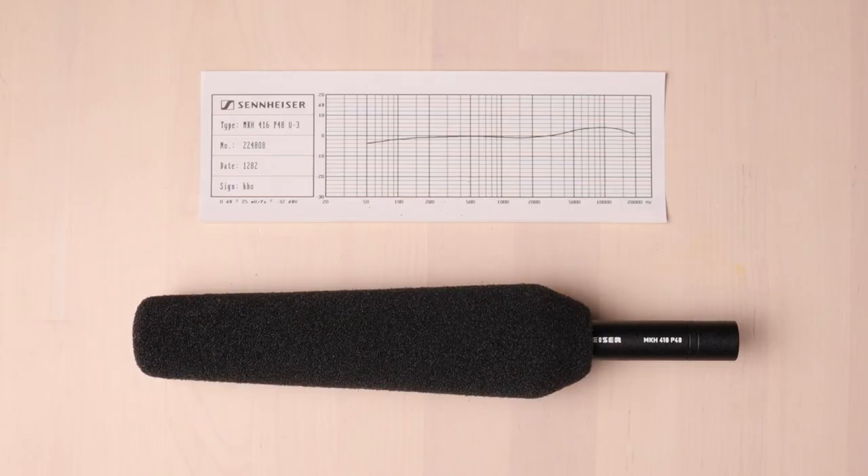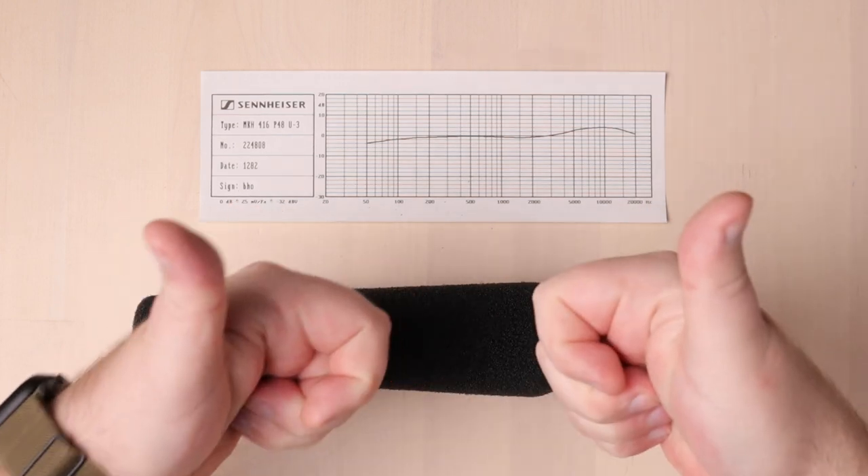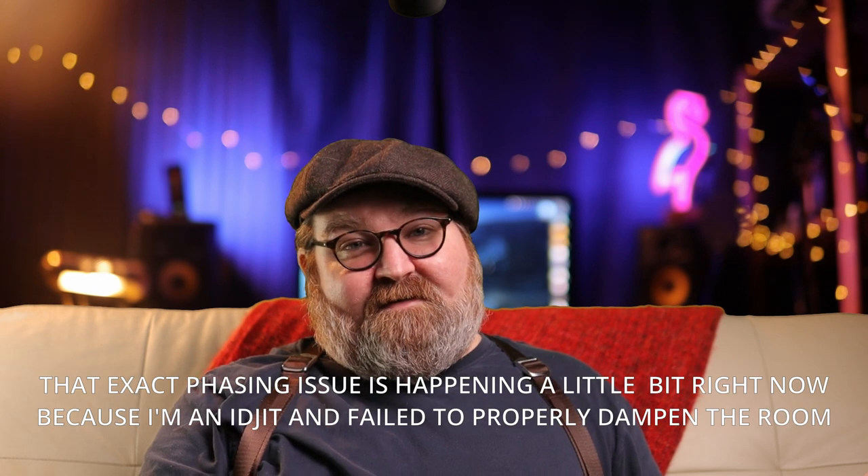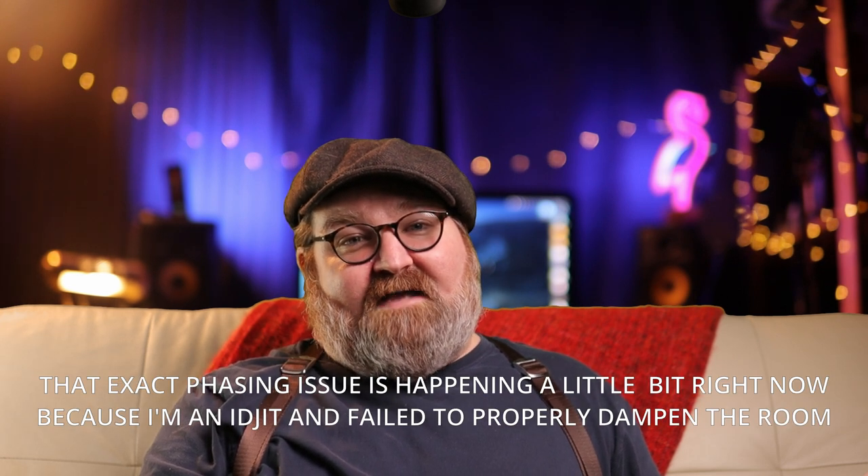Although this mic was originally designed for outdoor film sets, it is very often used indoors as well. It works in both scenarios but with one caveat: if you're indoors and you're in a small reflective room, the bouncing reflections will enter the interference tube and cause a weird phasing sound that is sometimes impossible to remove in post. That's the trade-off. It sounds great indoors, but just make sure you don't have quick reflections happening close to the mic. For this reason, I opted to record this video on a couch as opposed to the usual table.